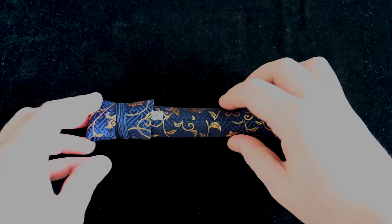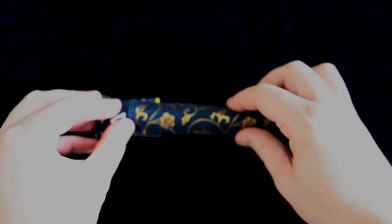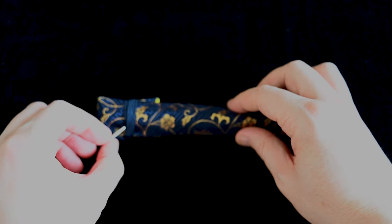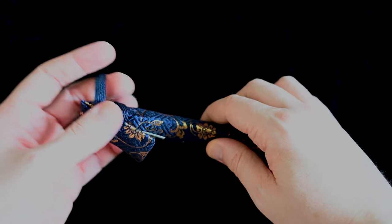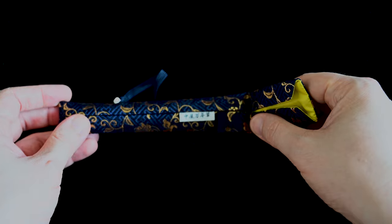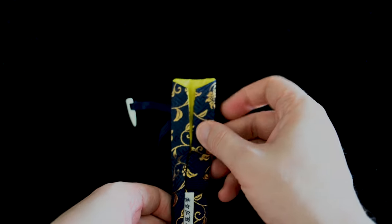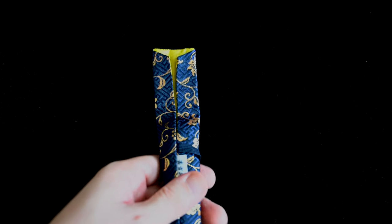Very exciting. The kimono is in beautiful blue and gold — very nice, very elegant. Let's take a first look at what is inside. There's some yellow lining to the kimono.